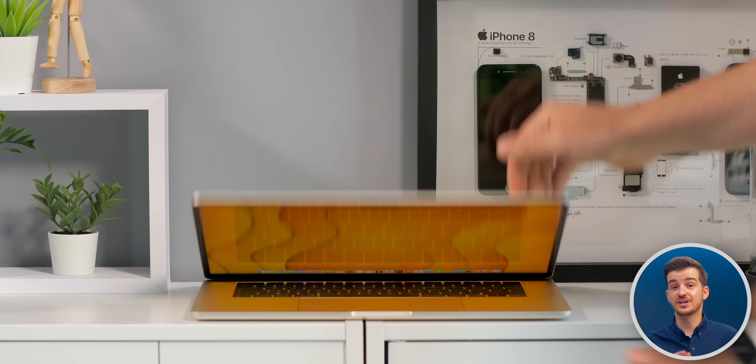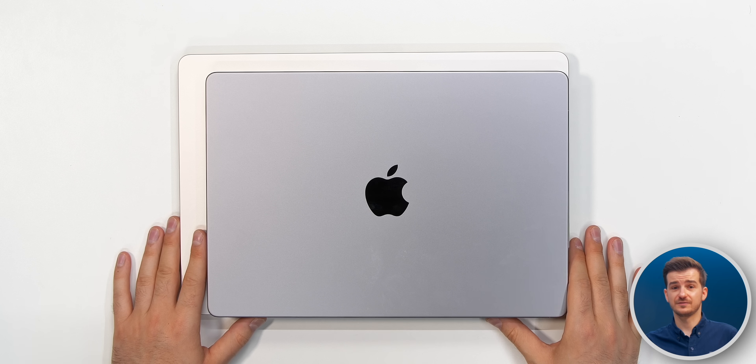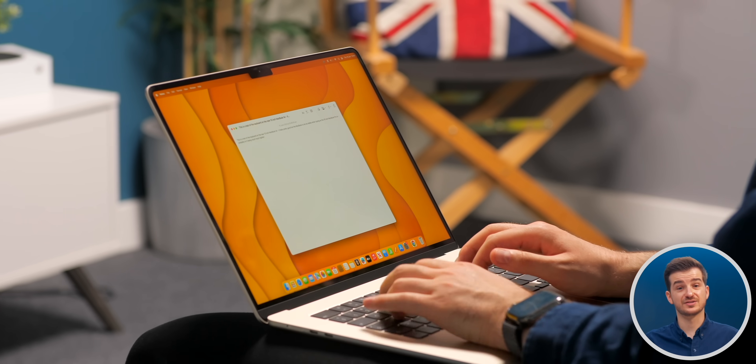So why should you consider the 15-inch Air? Well, if portability is your main concern, then the 15-inch Air is a better option. Yes, the footprint is a bit larger, but it is also much thinner, much lighter, and just feels nicer to use.